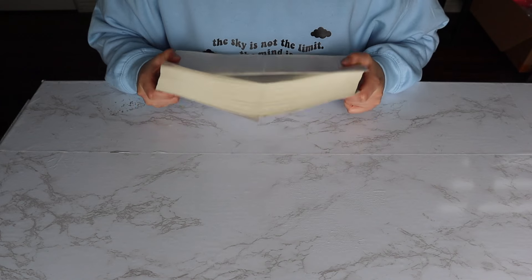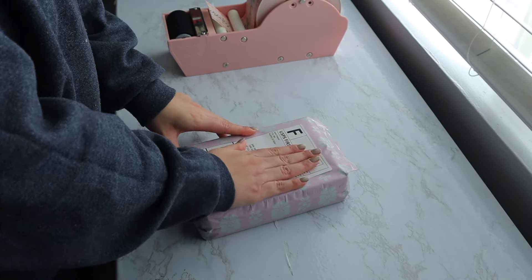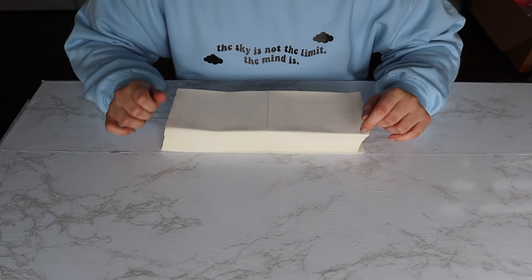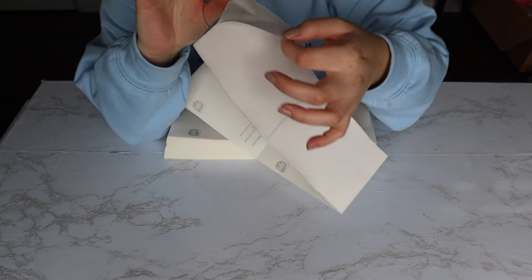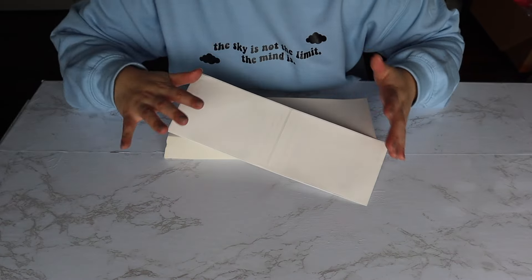My first hack is actually getting completely free shipping labels. A lot of people don't know this, but UPS offers a lot of free shipping supplies and USPS does as well. I know they offer a lot of boxes and things like that. It does say UPS on the back, but when you remove the label, it's completely not there, so the label is free to use for any carrier.